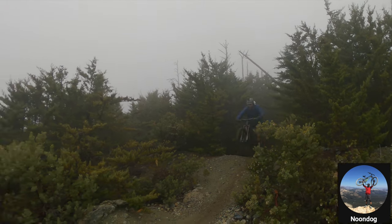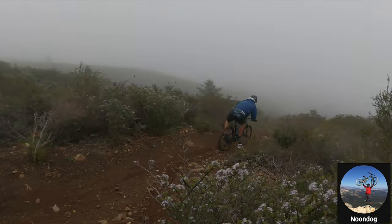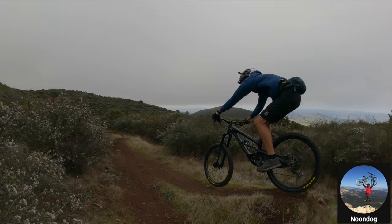Hey guys, welcome back. Last Saturday I got to ride with the Trail Mob 805 and we had an absolute blast. Then on Sunday I went out and got to ride with Robert, which is New Dog — I'll put a link in the description if you want to check out his channel. This guy was a phenomenal rider; every drop, every jump, he just sent it. It was awesome.